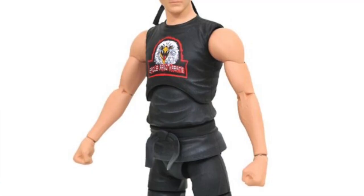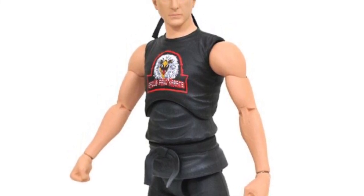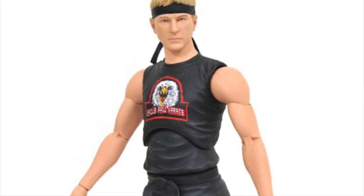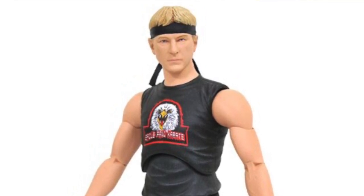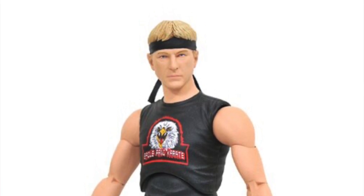Diamond Select Toys has another Cobra Kai figure for their seven-inch Select line — another version of Johnny Lawrence in the Eagle Fang t-shirt he wore in the series, with the bandana as well. This is a Previews exclusive, costs about $30, available for pre-order at our sponsor Big Bad Toy Store or your local comic book shop, with a March 2022 release.